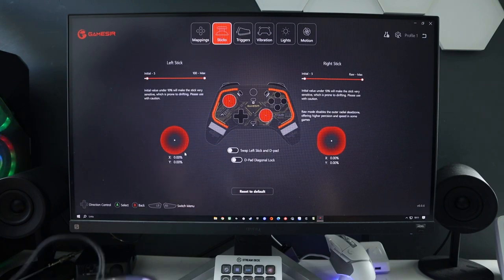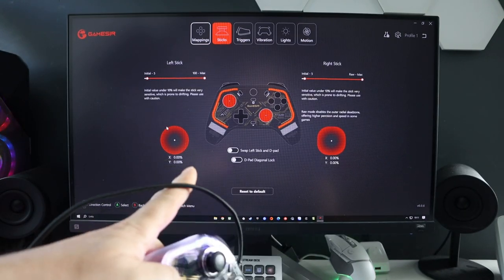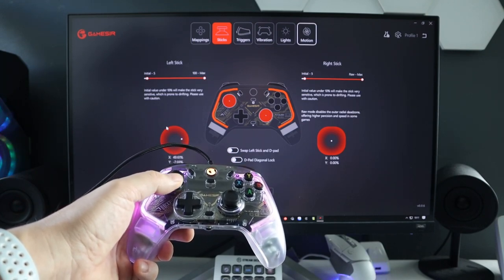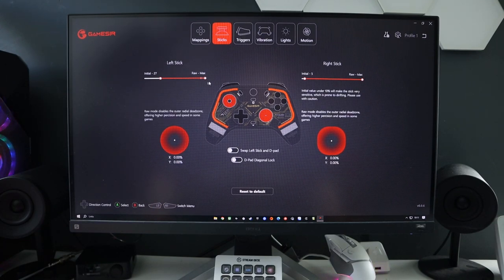Next up is Sticks. You can see the dot showing left and right stick movement in real time - I can push to the edge and there are no dead zones showing by default. But you can change the inner and outer dead zone for each stick. I personally left them at zero and 100 - minimum and maximum - on both sticks, but it's entirely your decision. You can also swap the left stick and D-pad if you want to, and enable D-pad diagonal lock. Entirely up to you.